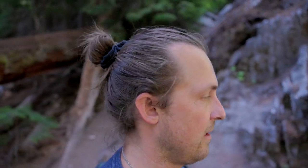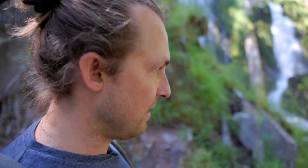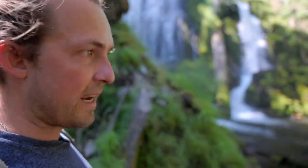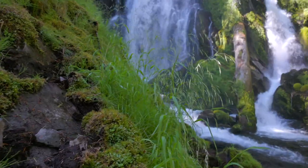At National Creek Falls, this is probably one of my favorite waterfalls here in the area. And I can see already that it's going to be perfect. The water is clear. It's not as much water as we had last summer, but it looks amazing.